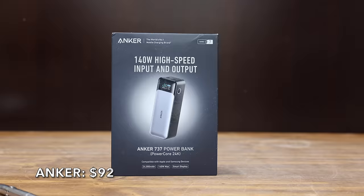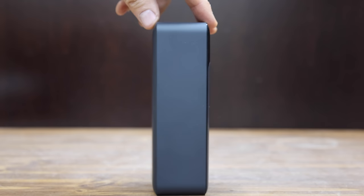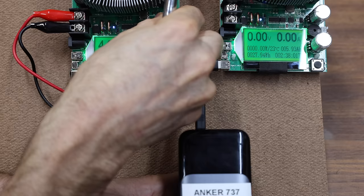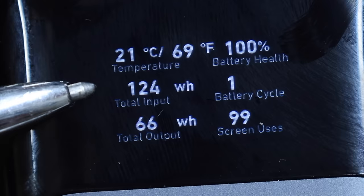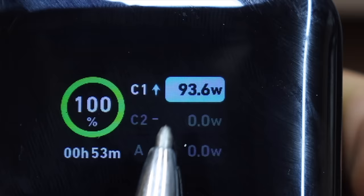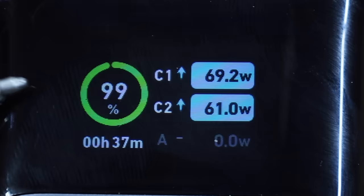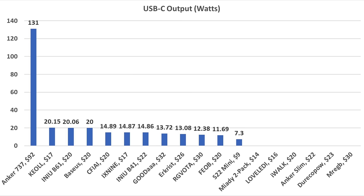While all previous power banks cost $30 or less, the Anker 737 costs $92. It's supposed to have a 24,000 milliamp hour capacity and claims 140 watts of high-speed input and output, compatible with iPhones, Samsung, MacBooks, and Dell laptops. Made in China and weighing 640 grams. The Anker performed at 16.94 watts on the USB-A port. With one USB-C connected to a computer, the Anker is delivering 93.6 watts. With a second USB-C charging a second computer, the total output is 130 watts. Charging two computers and a phone simultaneously, the total is just over 131 watts — very close to its 140-watt rating.